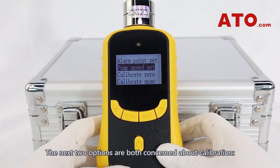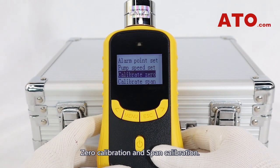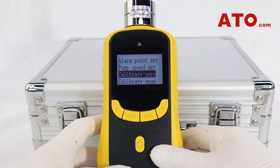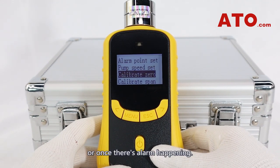The next two options are both concerned about calibration: zero calibration and span calibration. These two steps are necessary for a full calibration of a gas detector. Zero calibration is to be carried out when the drifting is too large after the reading is stable, or once there's an alarm happening.